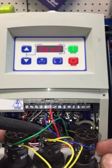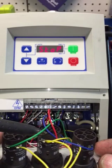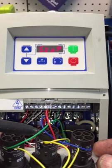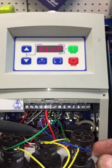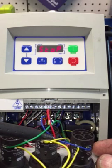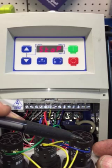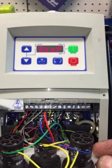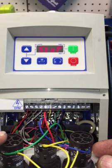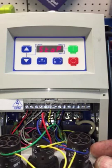The stop button contacts are normally closed, so when you press the stop button the contacts open and the VFD shuts down. We're running the common yellow wire over to the green button, which we call forward, and then to the other button which is reverse or counterclockwise — both fed with the common yellow wire.